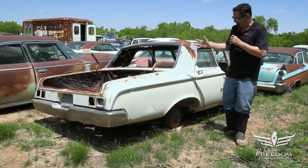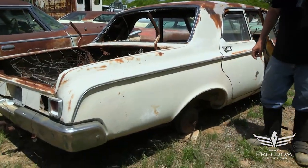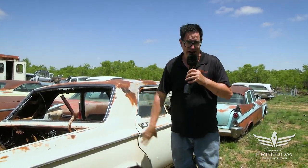Now, here's the thing. It looks like a parts car, and it is, but hear me out. Those of you out there who love Mopar Max Wedge and Superstock 1964 vehicles know darn well that the two-door posts are virtually impossible to find.